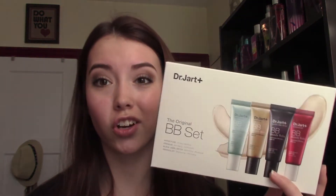Hey guys, today I'm here to do a review for you on the — well, at least new to my area, I don't know if this is new to everybody or if it's been around for a while. This is the Dr. Jart Original BB Set. I've had this now for a few weeks.